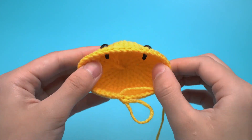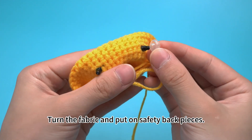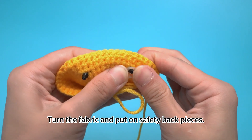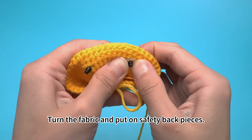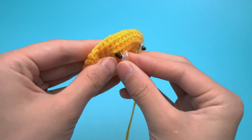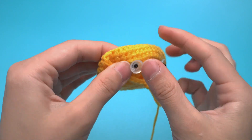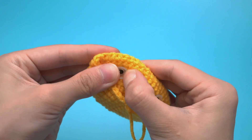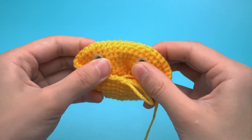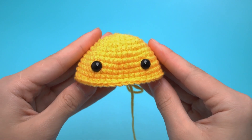Turn the fabric and put on the safety back pieces. The safety eyes installation is completed.